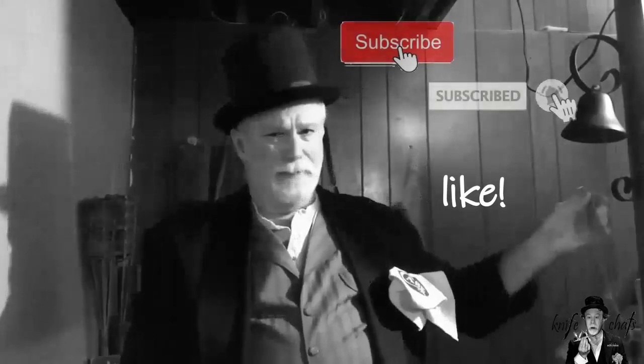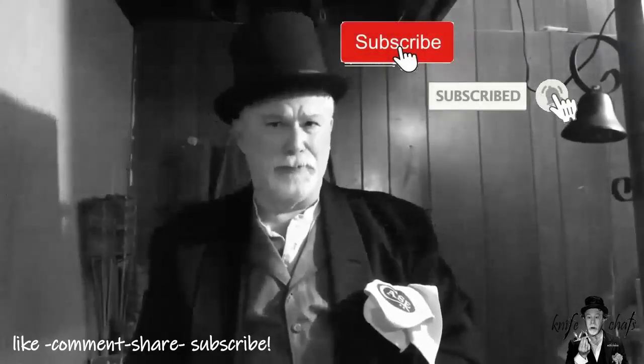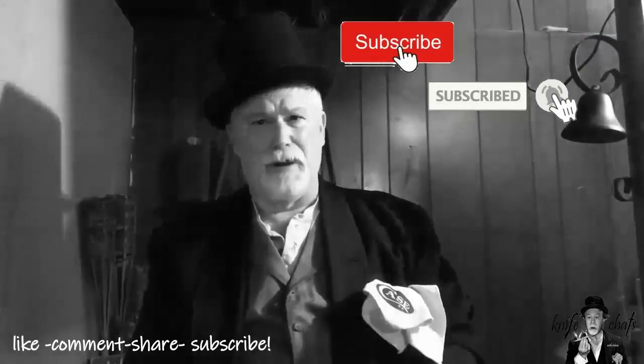Let me take just a second to thank you once again for dropping by and spending a few minutes here at Knife Chats with Tobias. I really appreciate it and any comments you leave. Please remember to give me that thumbs up, subscribe, and ring that notification bell so you'll know when the next episode is up. Thanks again for dropping by — I really do appreciate your time here.